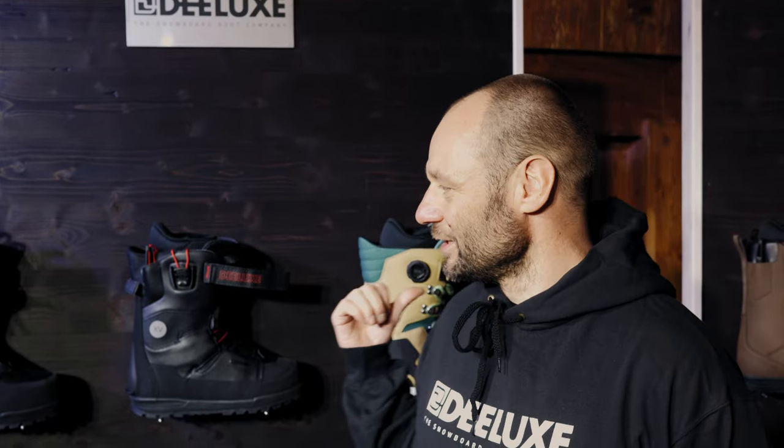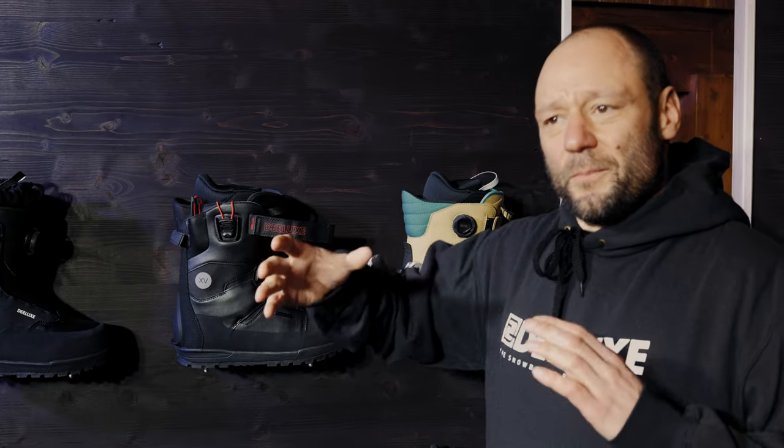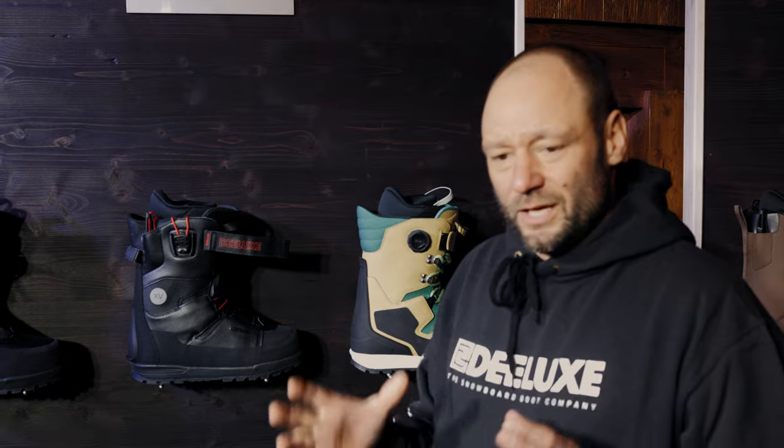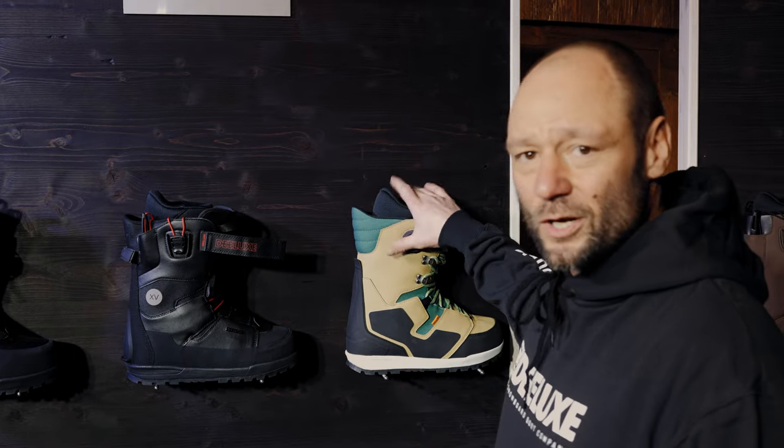Hey, I'm Harry. I'm in charge of the development at Deluxe and I'm going to show you the Deluxe backcountry collection. People that love the outdoors and are basically snowboarding here and then do a split tour are searching for an all-terrain snowboard boot that is working all the way for everyday ride and they also want to have some extra capability for the backcountry, and therefore we developed the Explorer.